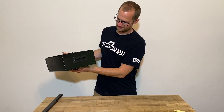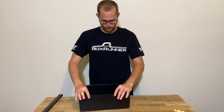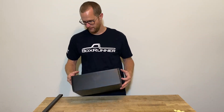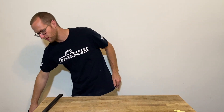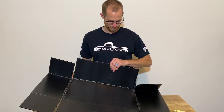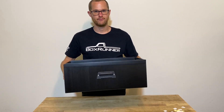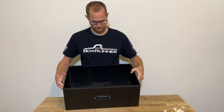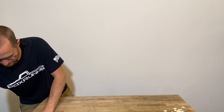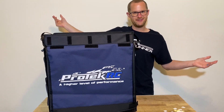That is how you build a box. These actually are really rigid once you get those rails on. We'll build one more and then show you the rest of it. And that's the main car one. Here it is, all in its glory.